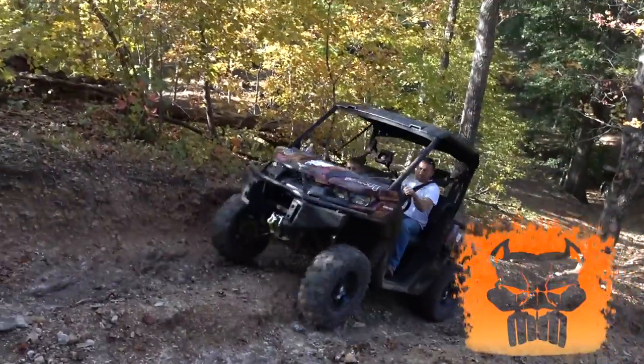The crew loved riding it down there. It was one of the favorite machines at Disney. Come check us out at Pitbull Power Sports — we've got these things in here and we're willing to ride them.